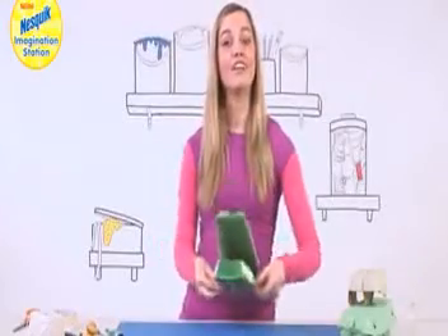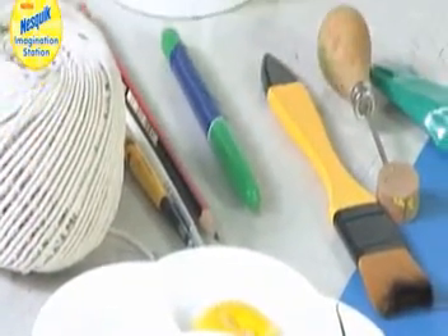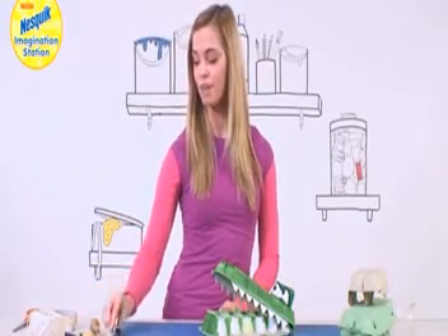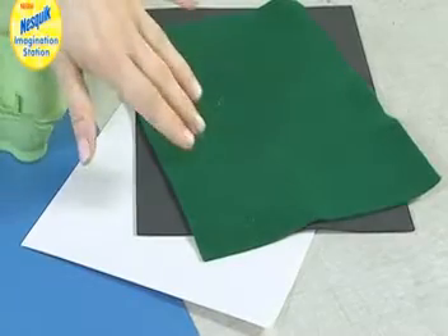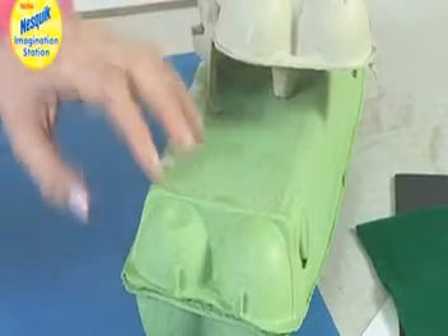Before we start you'll need a few things: some paint to paint the crocodile, string, scissors, a pencil, a pen, a braddle, strong glue, felt, fun foam and card. You'll also need a long egg box and a short one.